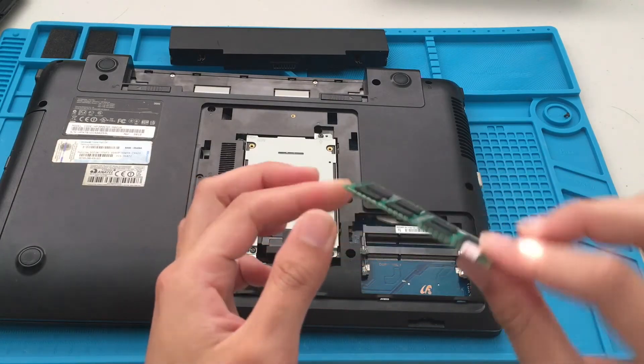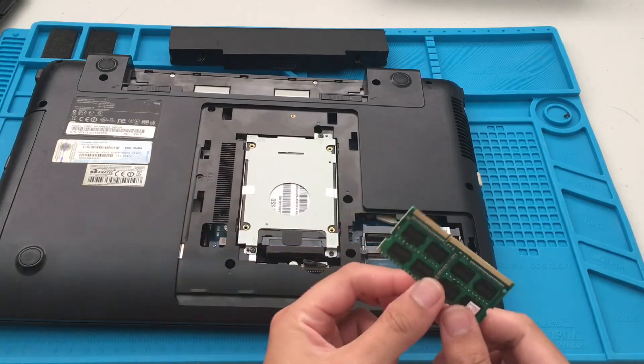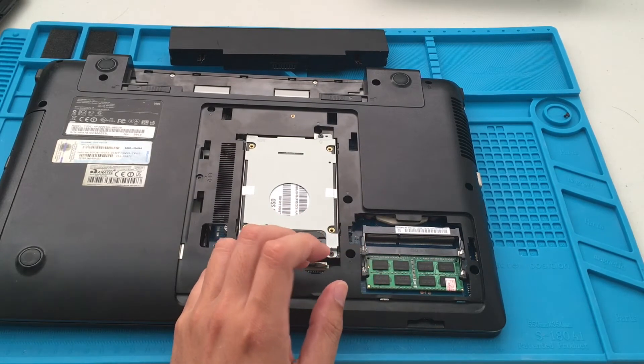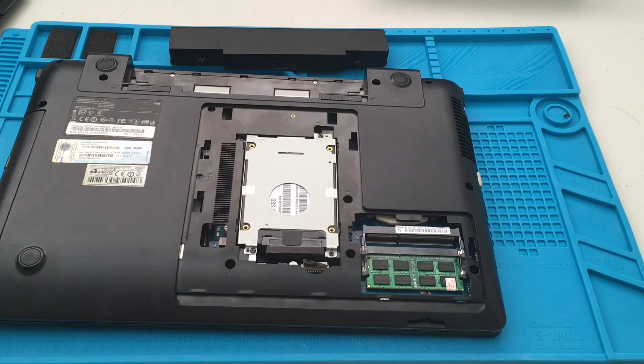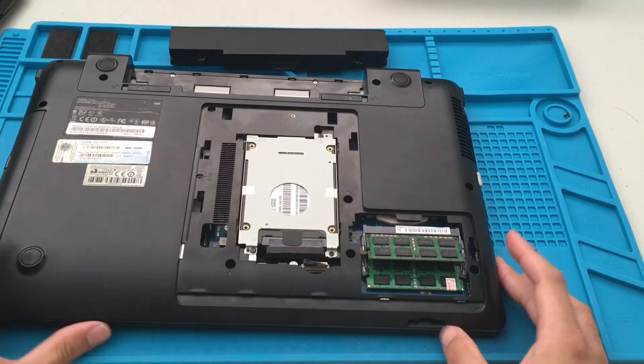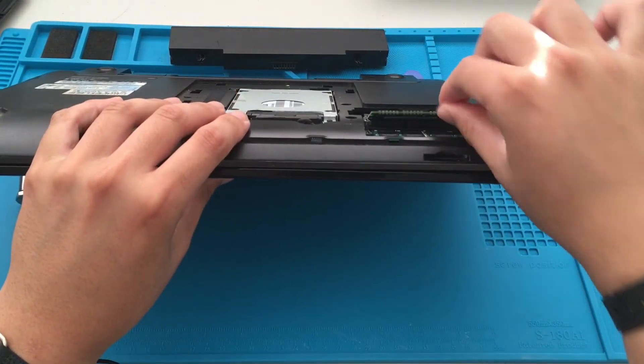The first stick I'm going to put in the bottom slot — push it down, there we go. Next, just put in the next one and push it down.